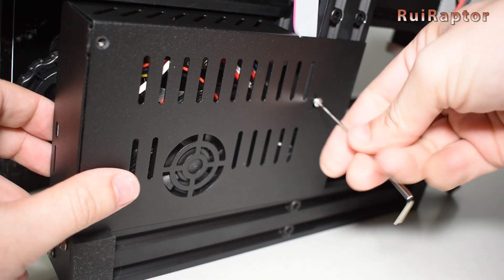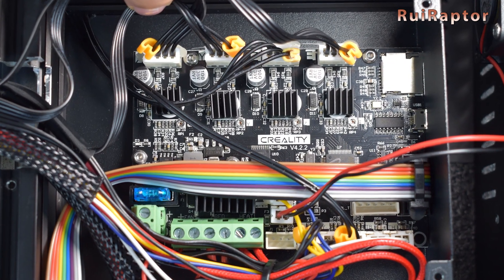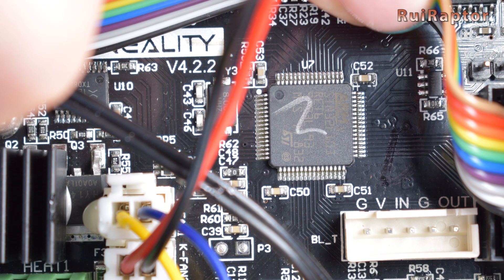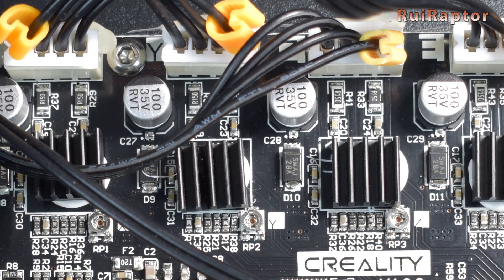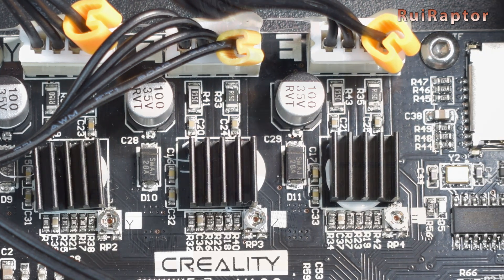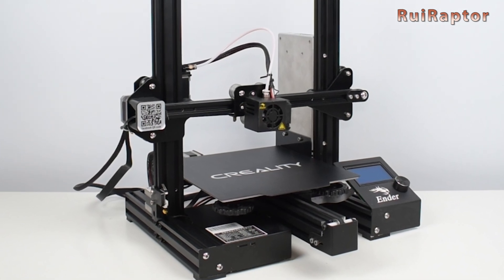The 1.1.5 had the same limited 8-bit microcontroller and same limited amount of inputs and outputs. The only advantage over the stock one was having the silent TMC drivers. However, since last year, these printers are being shipped with 32-bit boards, like the Creality 4.2.2 board. These new boards have a much more powerful microcontroller with much more programming space, and also include extra connectors for a leveling sensor and filament runout sensor. Some of the first units shipped with these 32-bit boards had silent TMC drivers, but now they are all equipped with noisy Allegro drivers.